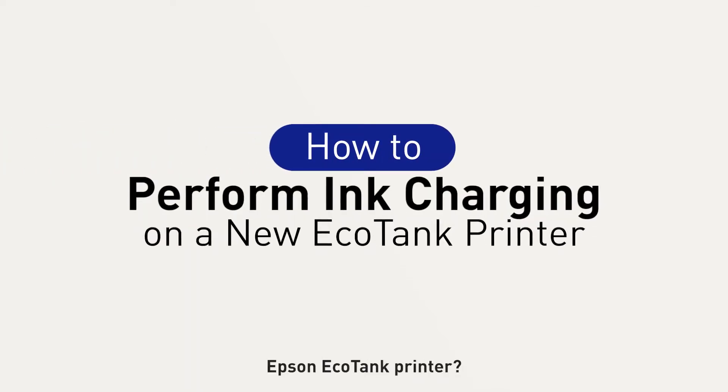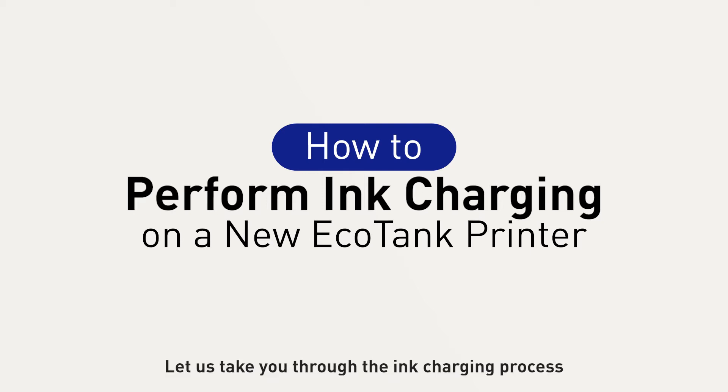Just got your hands on a brand new Epson EcoTank printer? Let us take you through the ink charging process to get you started.